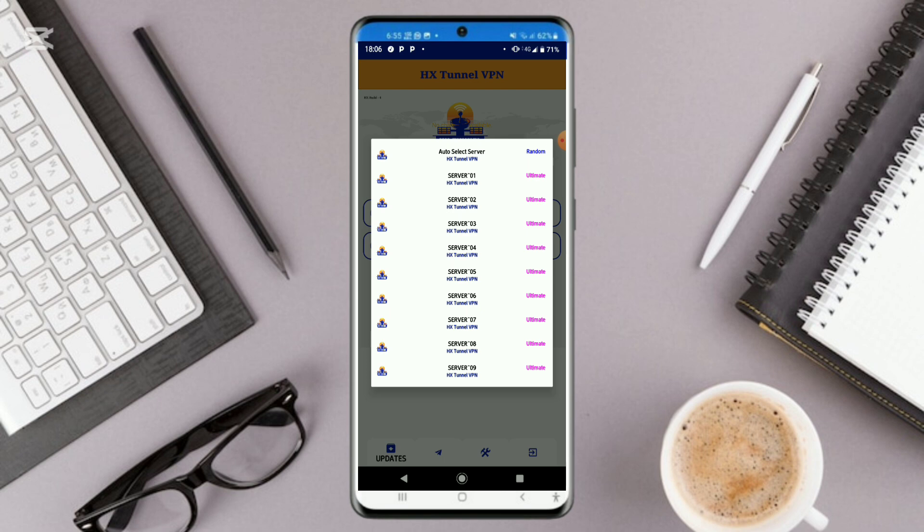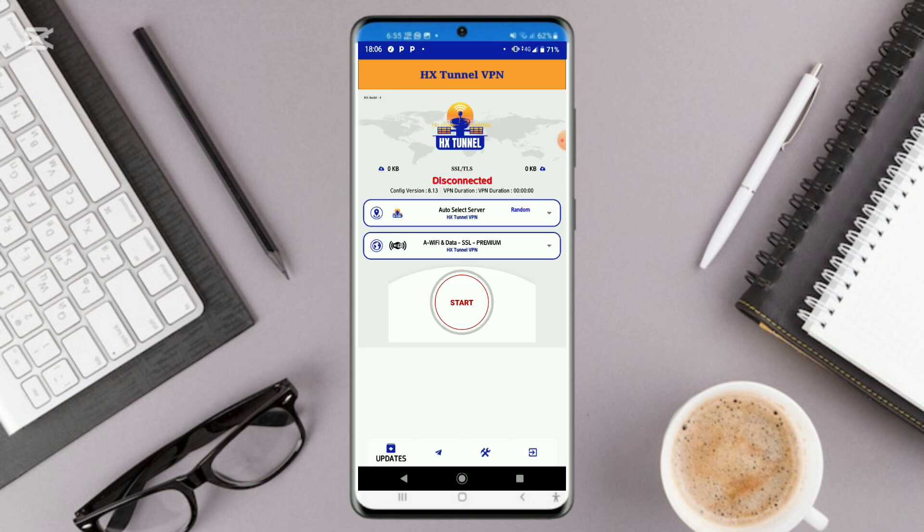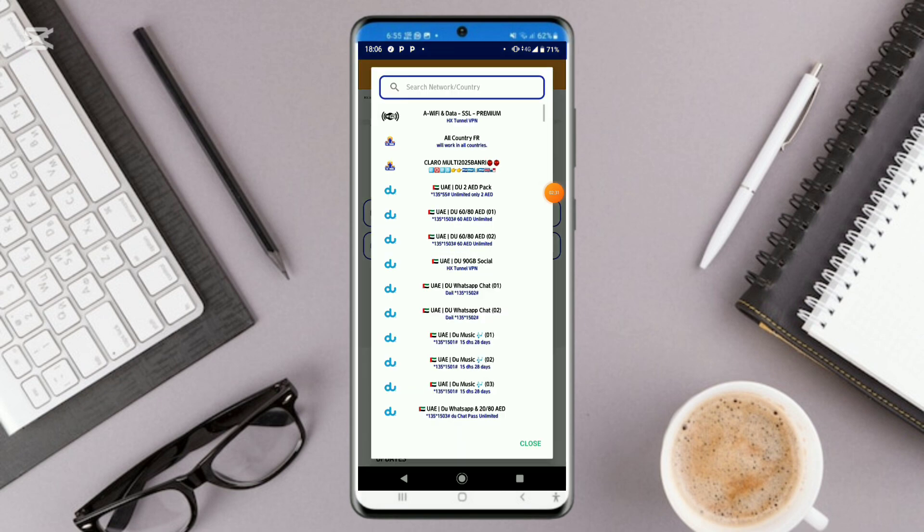It selects the server based on the country and the network that you are using and where you're watching from. So let's leave it on auto-select server. Go ahead and click one right here and see the tweaks which are provided.